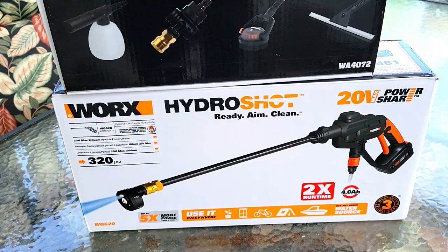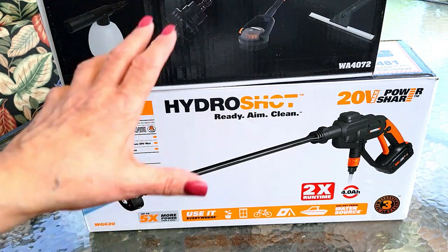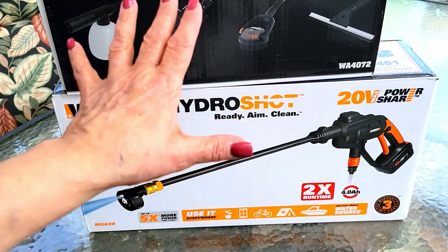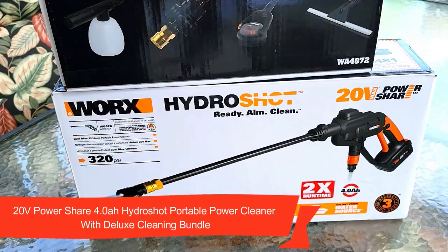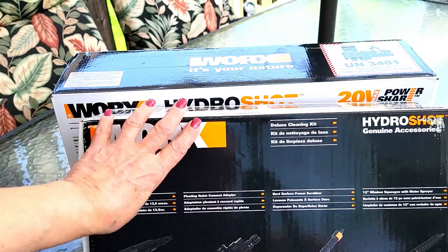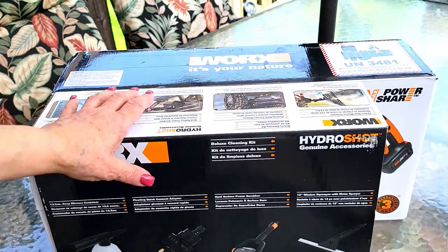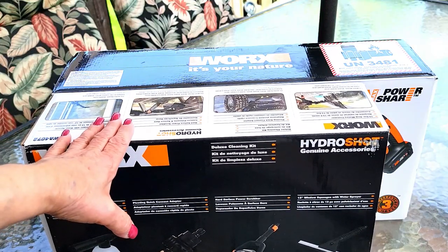Hi folks, Carol Ann here from SassyTownHouseLiving.com. Today I'm super excited because I'm going to unbox and share with you the WORX HydroShot — the 20 volt HydroShot Portable Power Cleaner. It comes with a deluxe cleaning bundle, which is their accessory bundle. I'll open it and go through each one of the items with you and let you know what the specs are as we're unboxing it.